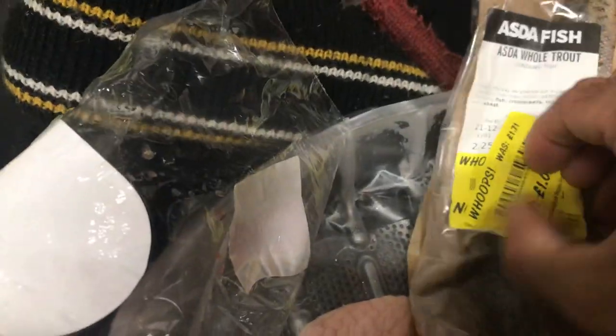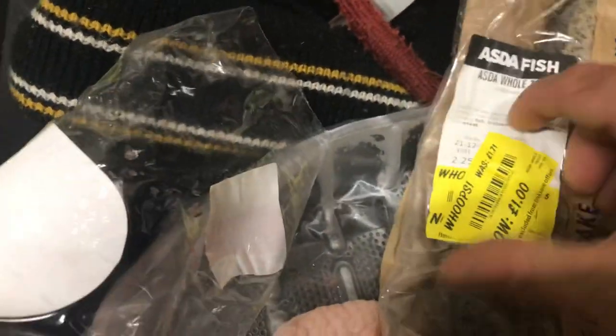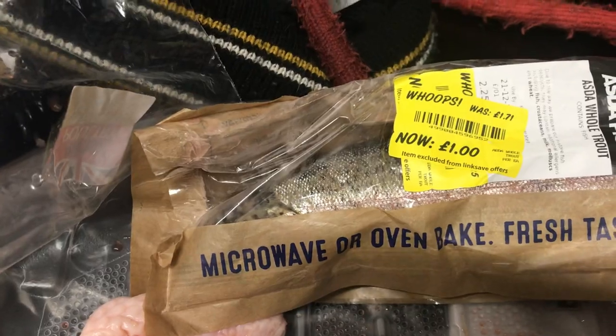I forget what it's called now but it's a whole fish. Yeah, really cheap, guys — so I'll just throw that in the freezer for him. This is pretty much Hank's freezer in there.